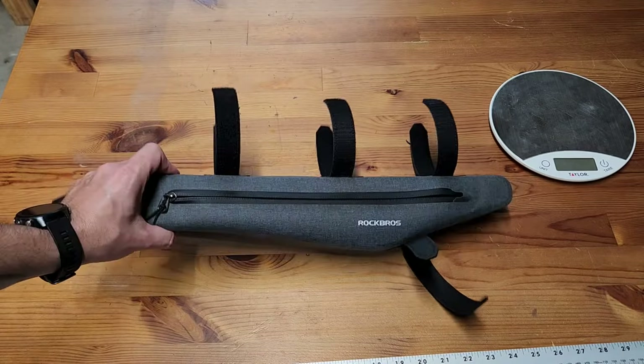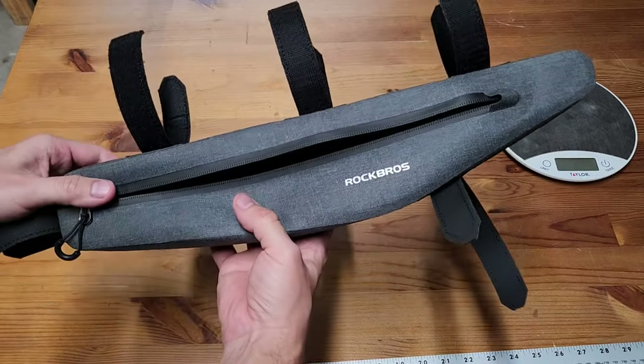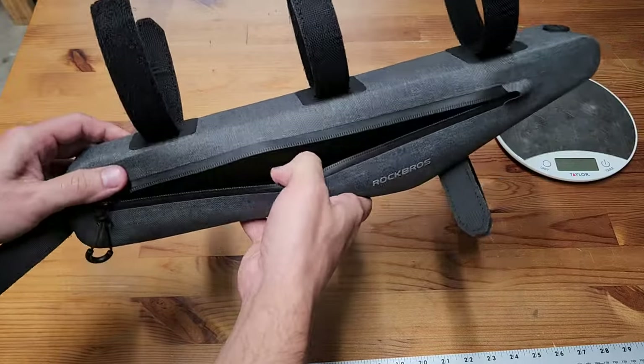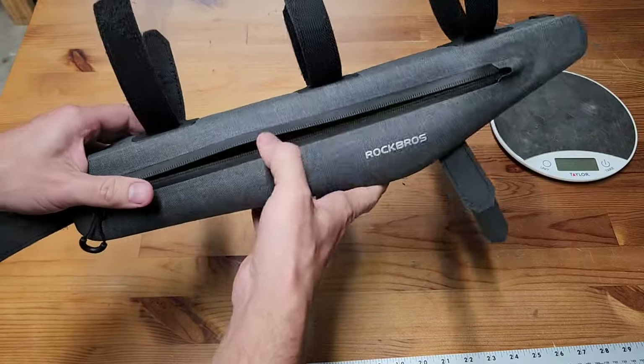They do say this frame bag is water resistant or waterproof. I haven't tested that myself — I haven't really used it yet. I did attach it to my bike, but I haven't actually ridden with it yet.